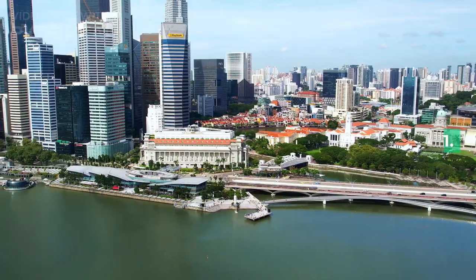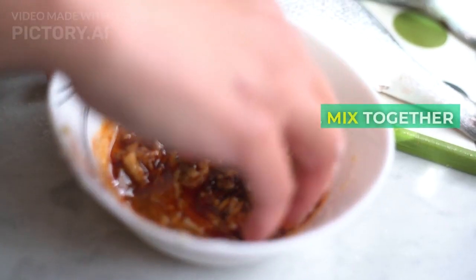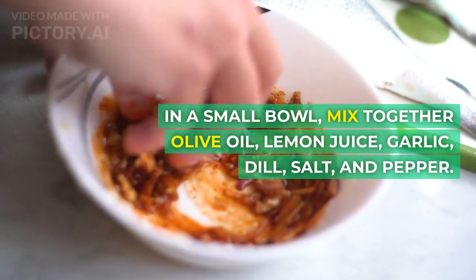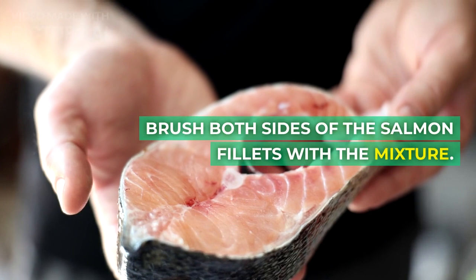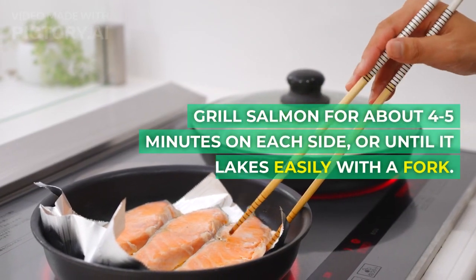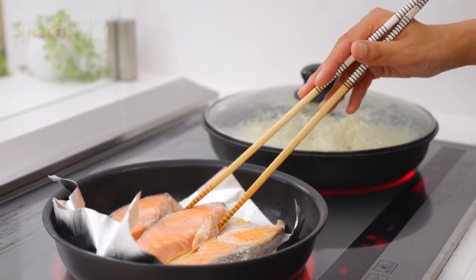Instructions: 1. Preheat grill to medium-high heat. 2. In a small bowl, mix together olive oil, lemon juice, garlic, dill, salt, and pepper. 3. Brush both sides of the salmon fillets with the mixture. 4. Grill salmon for about 4-5 minutes on each side, or until it flakes easily with a fork.